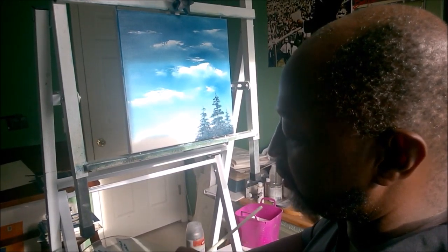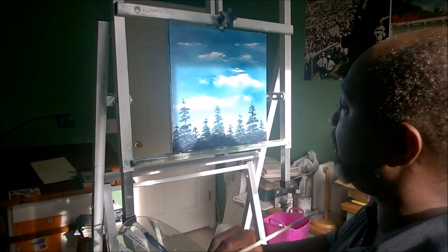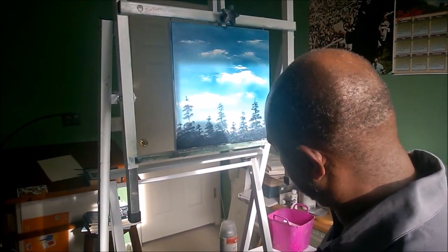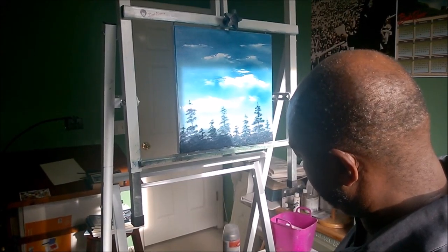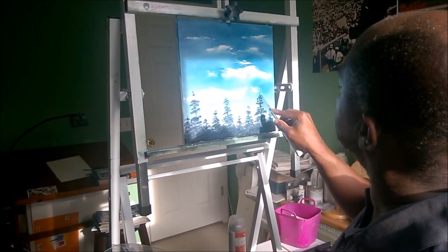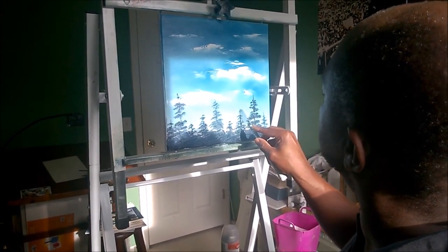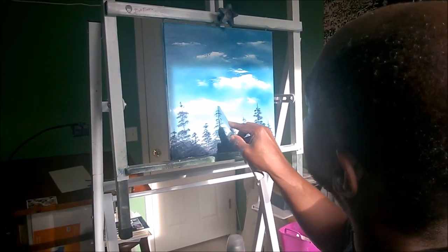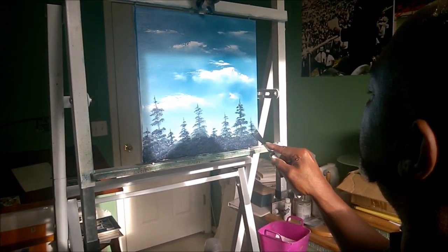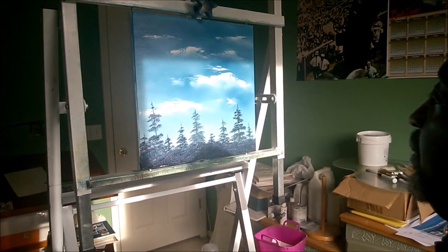Keep pulling that through, add some more in here. Now one of the other things that Bob does is he will go back with the palette knife and put a little point on those trees, just kind of going up the center of the tree, giving that little definition there — a nice sharp tip at the top of the tree.